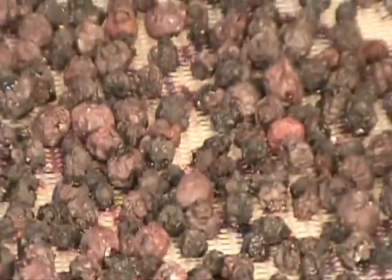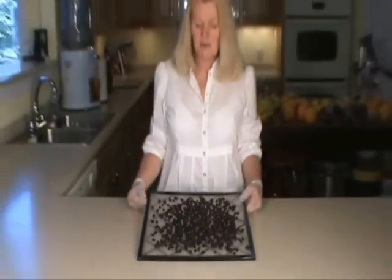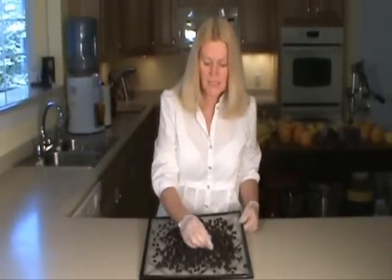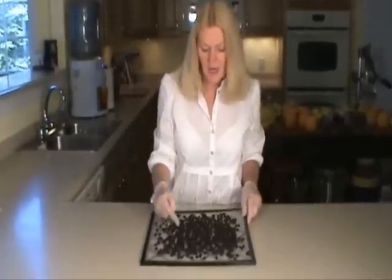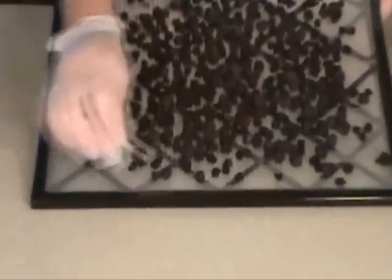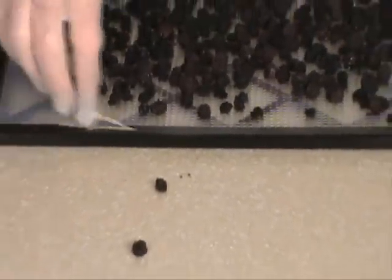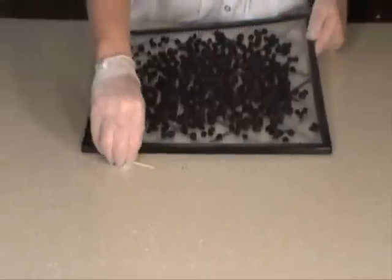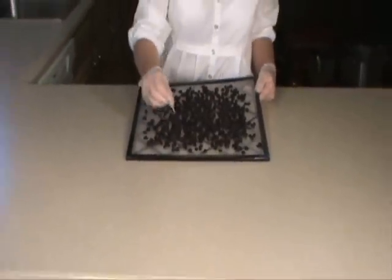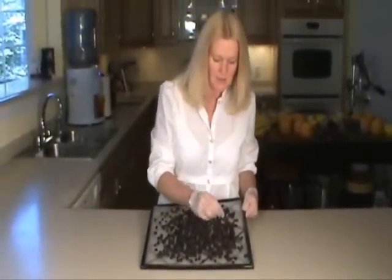Now I'm going to put them in the dehydrator. These are the blueberries and it's been 12 hours later. You can see the ones that didn't get pricked with a toothpick are the ones that are not dehydrated — you can see how soft they are. The ones that did get pricked are nice and dehydrated. It's only been about 12 hours, but these have to go back in a little bit longer. So I'm going to go around and re-prick all the ones that are big and soft, and put them back in the dehydrator to dehydrate a little bit longer.